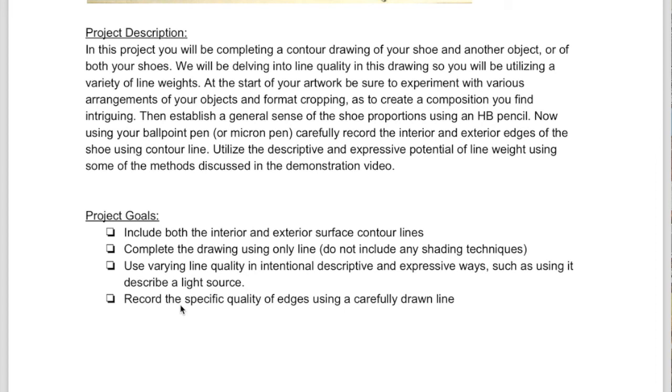And that you're drawing the specific edge you see — so you're not drawing a generic or simplified edge, but the specific edge you see.